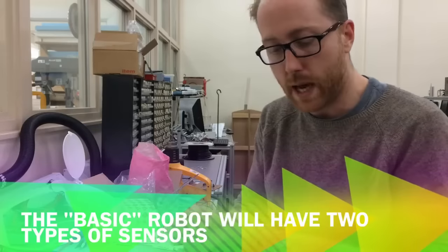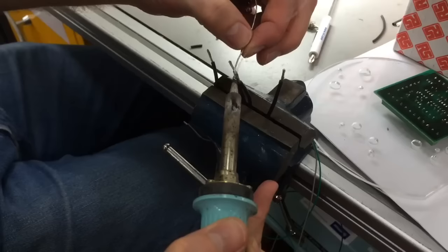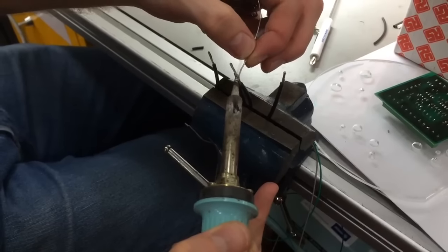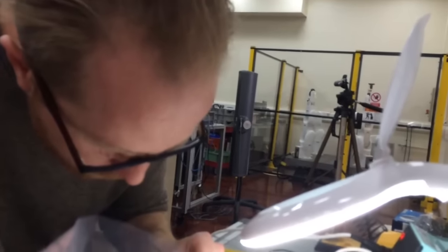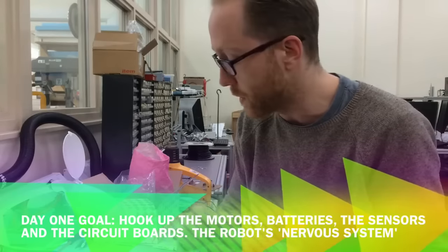Over here we have some little light sensors, which are one of the two types of sensors that this robot is going to be equipped with. This morning I've just been attaching wires to them so that we can hook them up to the main circuit boards using these little screw terminals over here.